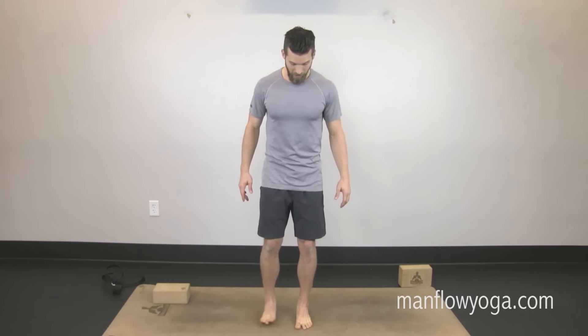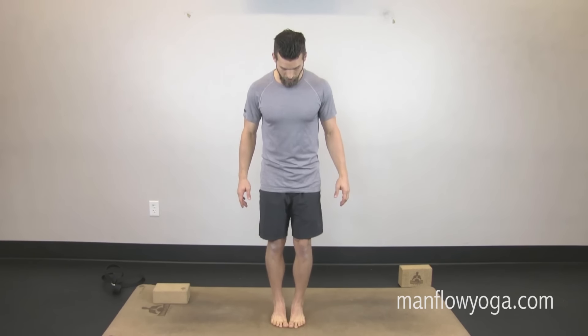We're going to start off in a standing position today with your toes touching and your heels about an inch apart.